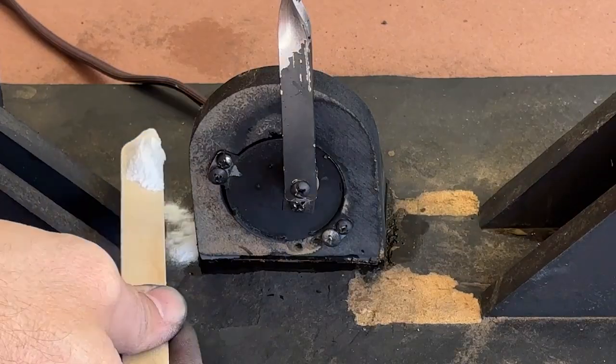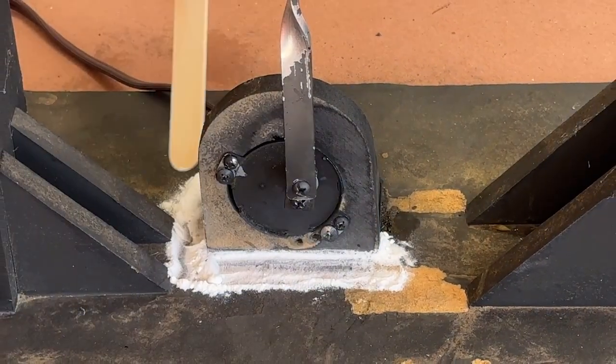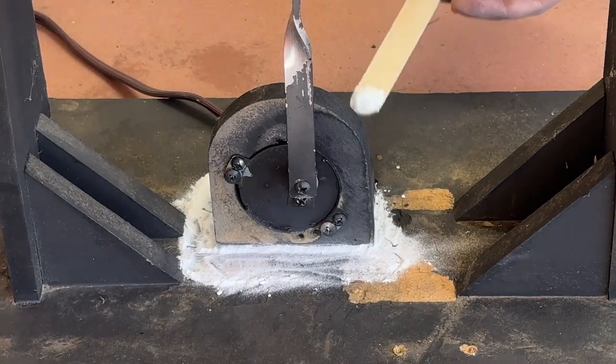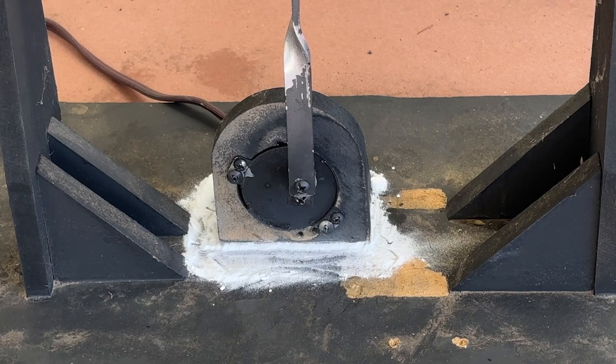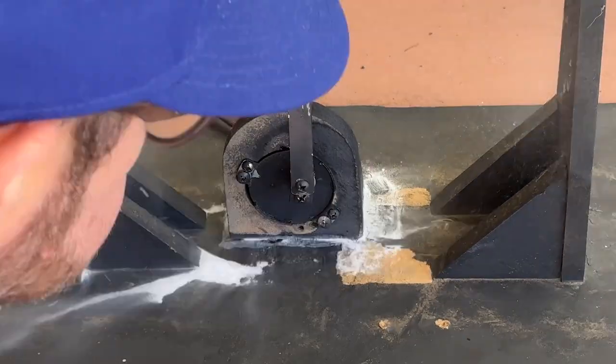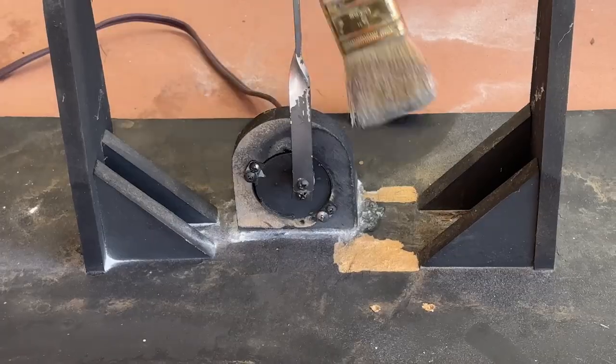And just to make sure that I have a strong bond, I added in a bit of baking soda to the glue. This helps to set the glue but also is a great way to add some bulk to the joint for extra stability and to fill in any gaps between the mount and the base. All that's left to do is to brush away the excess and it's time to test it out.